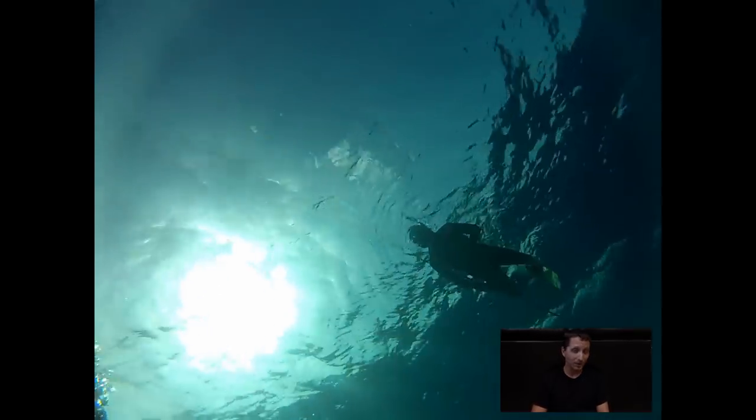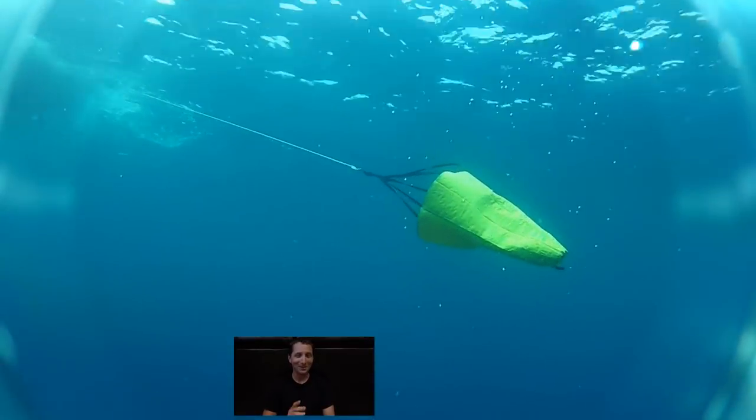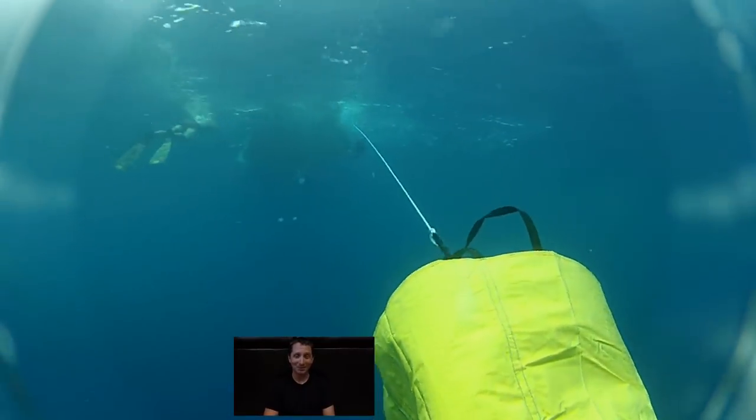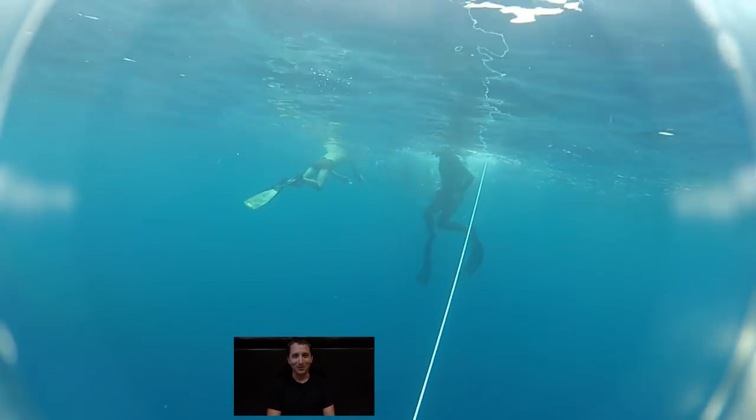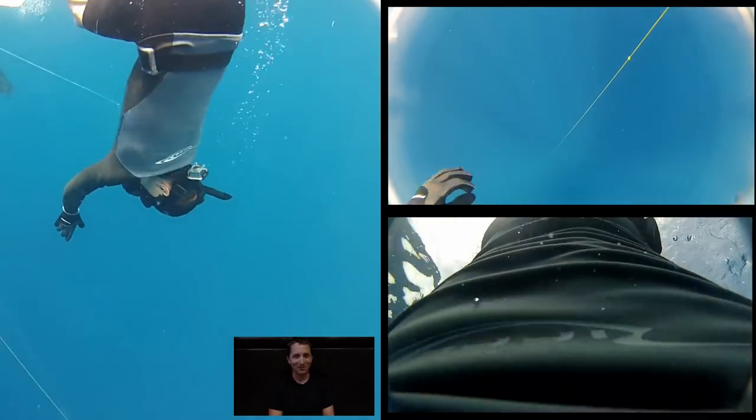I know firsthand because I've gotten close three times. And all three times, I was fortunate enough to have a diligent and very competent dive buddy near me who saved my life. I do want to note, I have not blacked out or even gotten close to blacking out since the birth of my children. Something changes up here when you start living for more than just yourself.